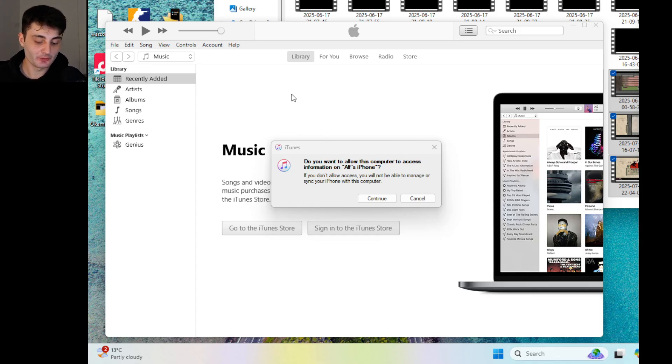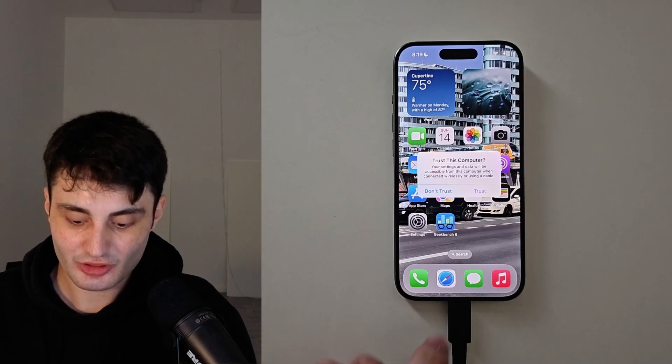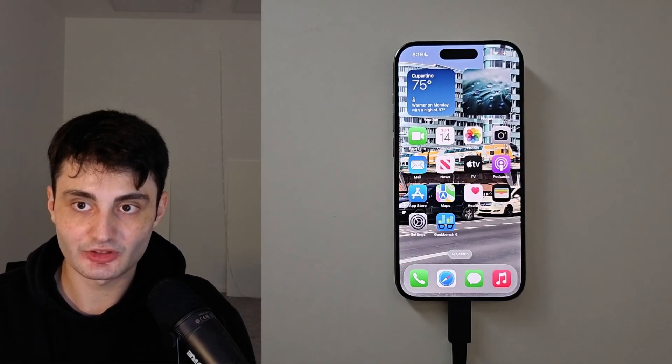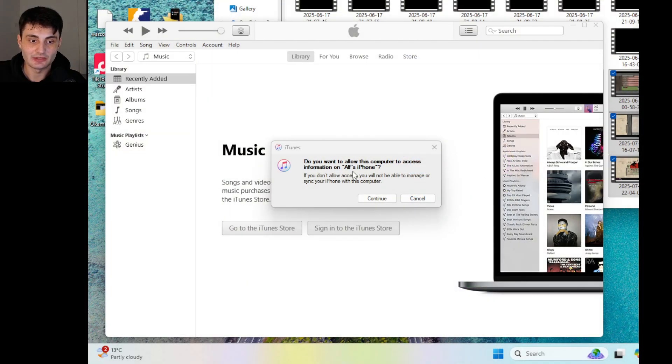iTunes is Apple-made software, and on the Mac, iTunes is built into your Finder app. Just connect your iPhone to the computer and you should see a trust message — tap on Trust and enter your passcode and you should be good to go. If that message doesn't appear, just unplug and re-plug the iPhone and you'll be good to go.